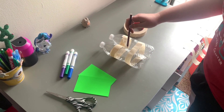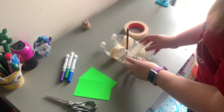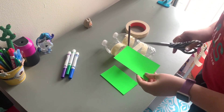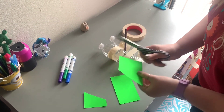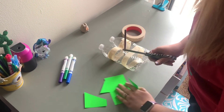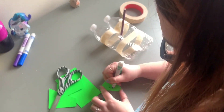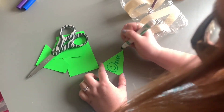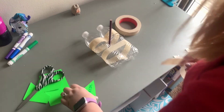Now we're going to add our sail. I'm just using a pencil right there, just put it in between the bottles. And then I'm going to add a flag to it — I'm just going to make a simple triangle. And I'm going to add a little smiley face to it, with KCDC on there because they are awesome. And I'm going to attach my flag.